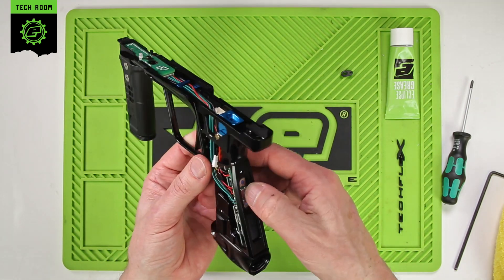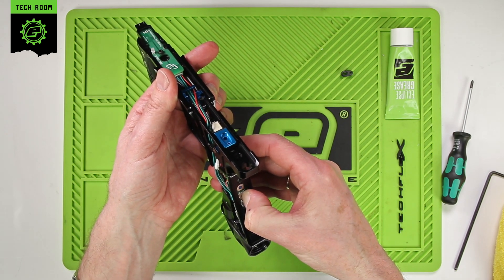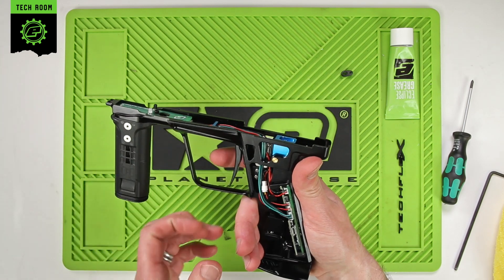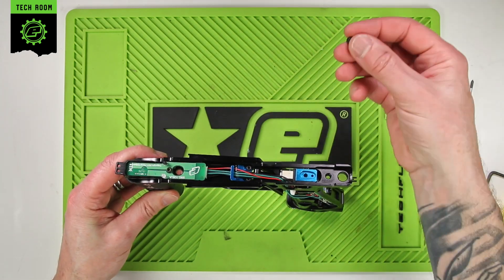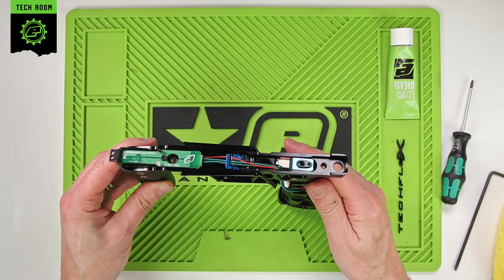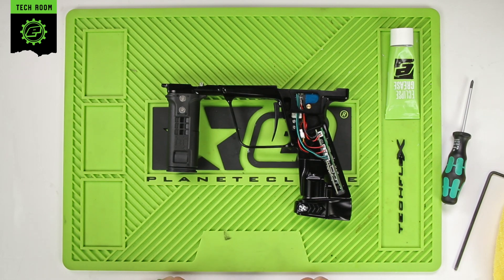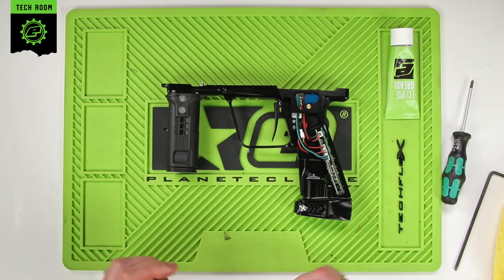We can just double-check everything's functioning if we power up, then switch the eyes off and pull the trigger. You can hear that the solenoid is clicking inside — everything's good on that. Finally, before everything's rebuilt, make sure that the gasket is back in place inside the top of the solenoid body. Make sure all the wires are nice and flat and tucked out of the way before putting the frame back onto the body. Installing the frame back onto the body can be found in the linked video. And that is servicing the solenoid assembly for a CS3.